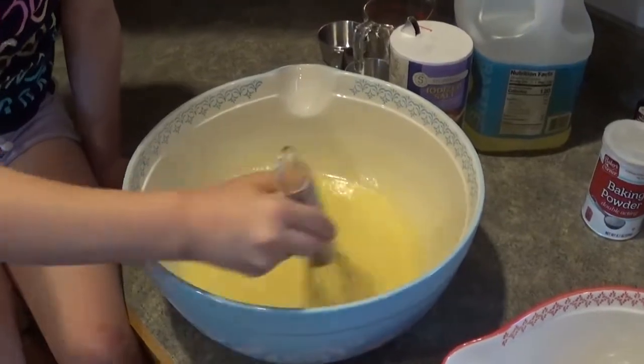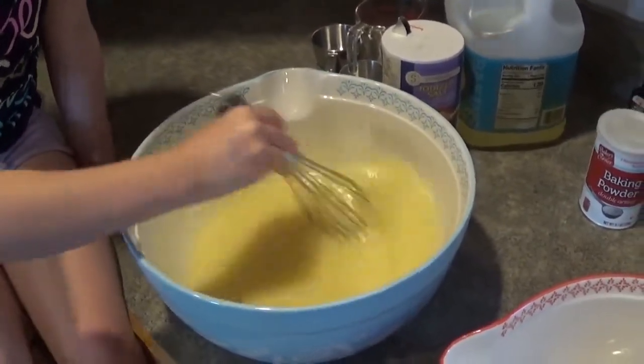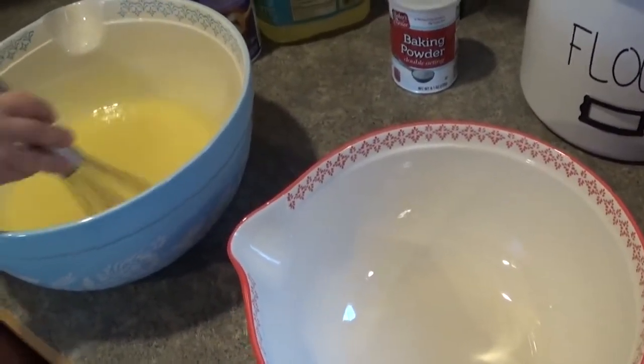Now we're going to mix the flour, baking powder, and salt in a separate bowl, and then we'll add those two together.